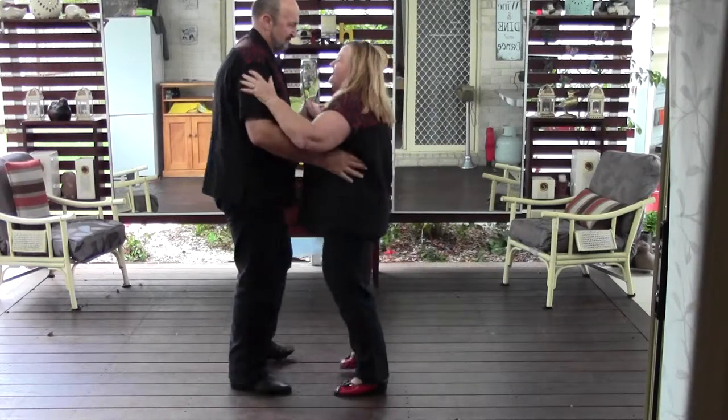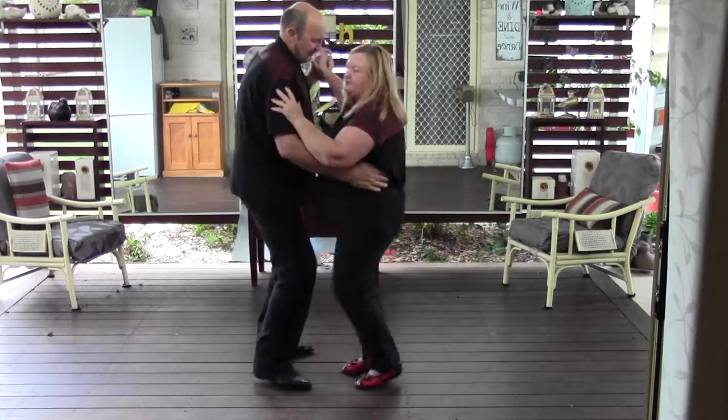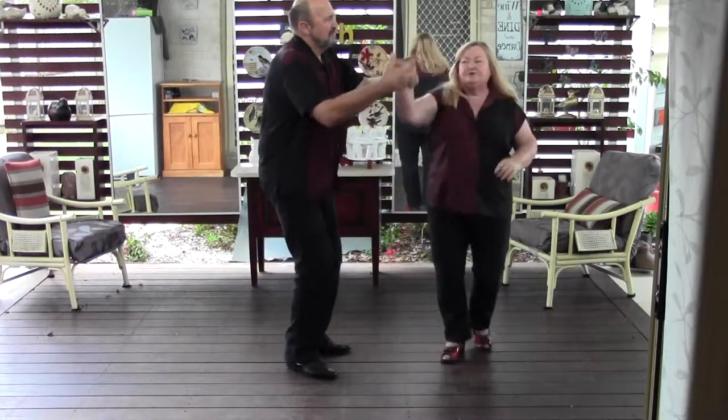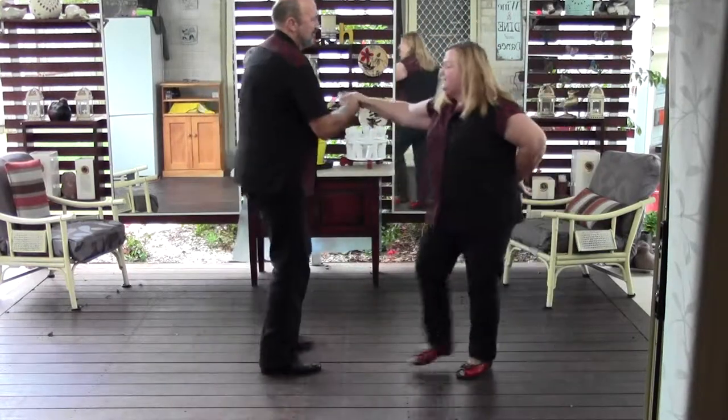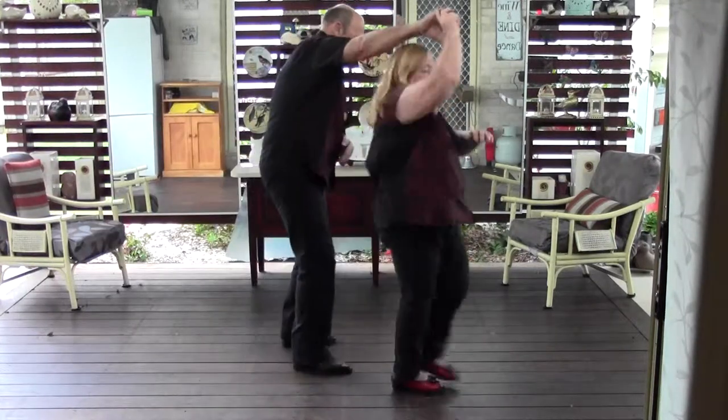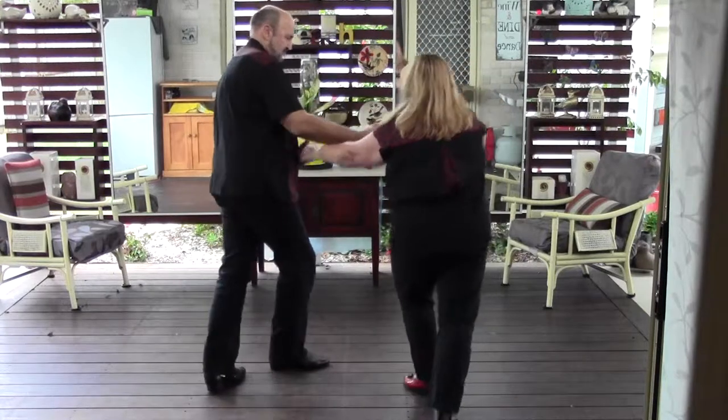So it's triple step, triple step, rock step. Triple step, triple step, rock step. Triple step, triple step, triple step, rock step. Triple step, triple step, rock step.